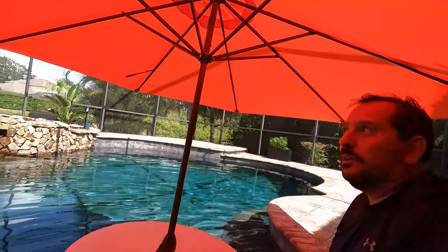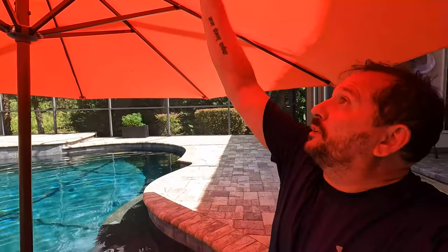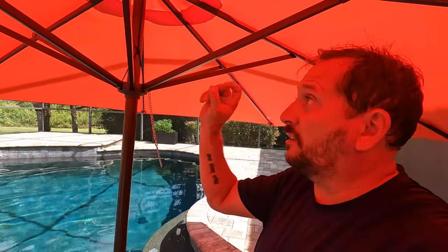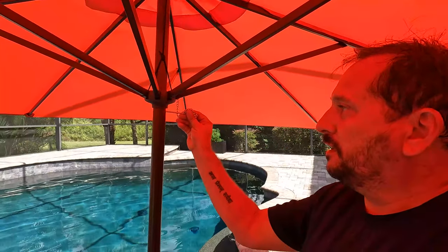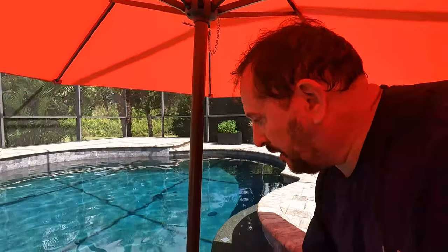I'm pretty sure that nobody in China where they designed it thought it would be installed in a pool, but part of the reason we picked this particular model is it's 11 feet — it is huge. This is all really nice aluminum construction, and it has a real positive crank feel when you crank it up. It's solid aluminum construction with a pin here that goes through here.